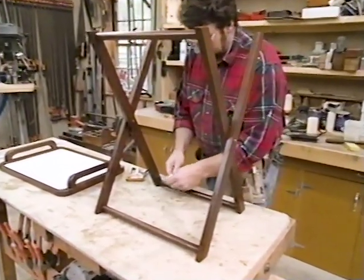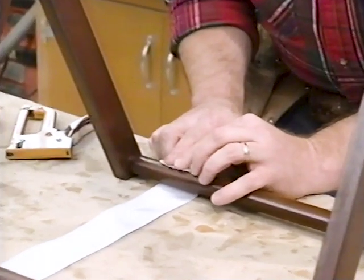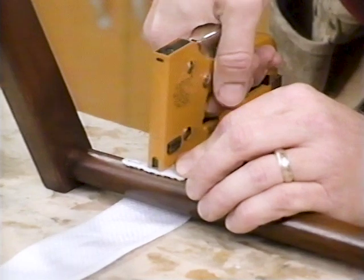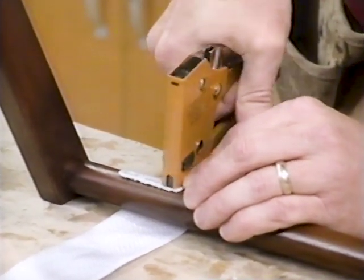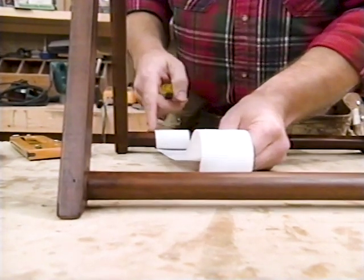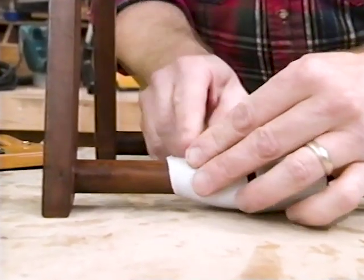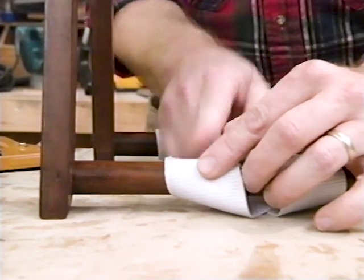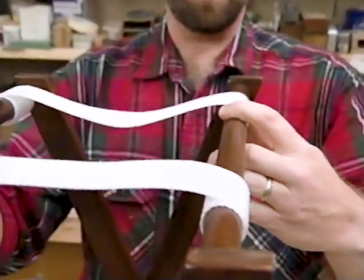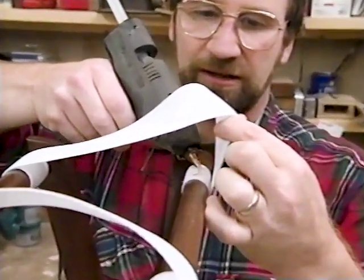Now I'm ready to attach the webbing, which will keep the top of the base from spreading apart too far. With the base upside down on the workbench, I'm going to wrap the webbing around the dowel. This webbing I picked up at a local fabric shop — it's just a nylon webbing. I'll put about three staples to attach the end. On this side, where the legs are closest together, I'm about an inch and a half from the leg. When I bring it over to the other side and wrap it around, I want to slide the webbing over an additional three-quarters of an inch to account for the overlap of the leg, so the webbing will be straight. That's not going to go anywhere. To keep the webbing from loosening up as the table is folded, I'm going to put a little bit of glue right along the top edge.